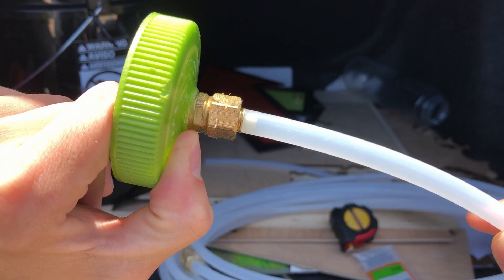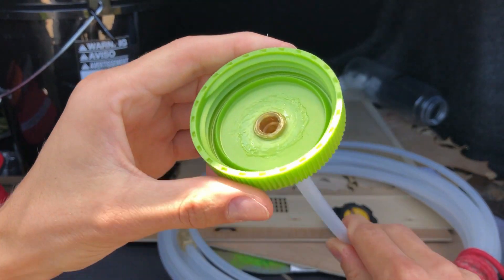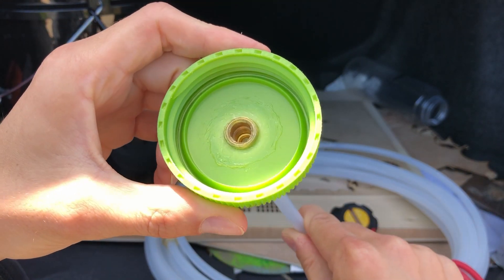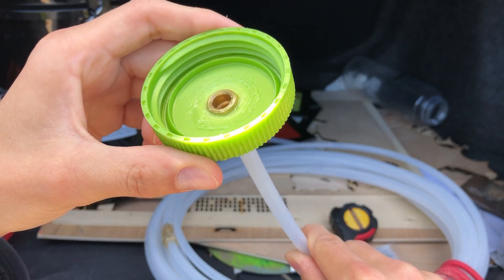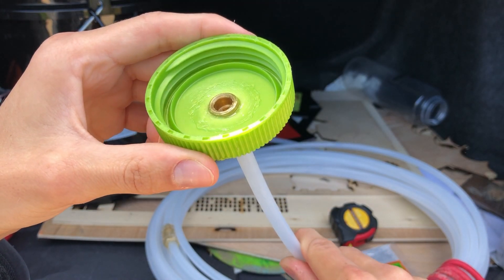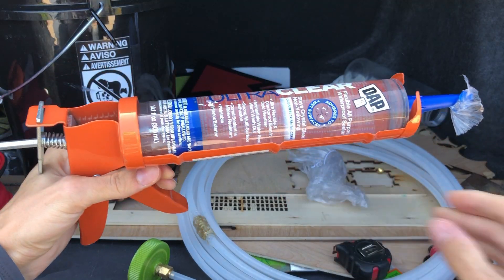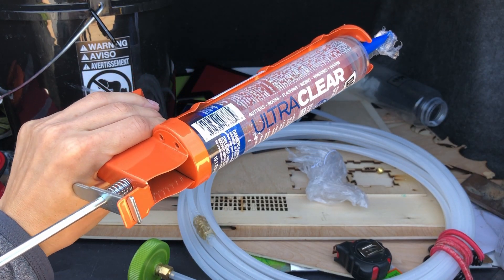The Nalgene cap surprisingly creates an excellent seal, which makes it really easy to refill the bottle. To connect the hose to it, I drilled a hole through the cap and did a terrible job of hand-threading it by shoving the swage fitting through with a wrench. That had some leaks too, so I went with rubber sealant.